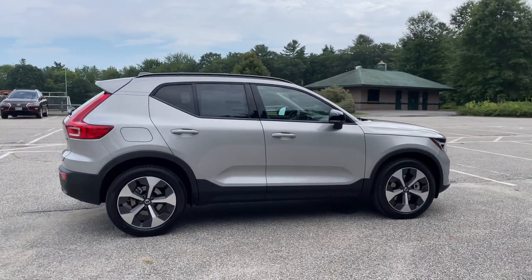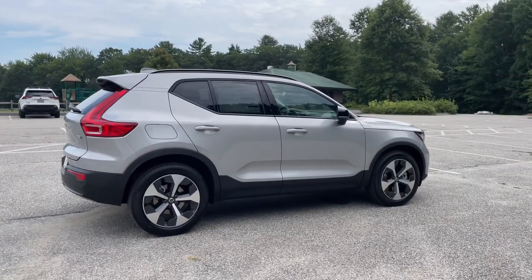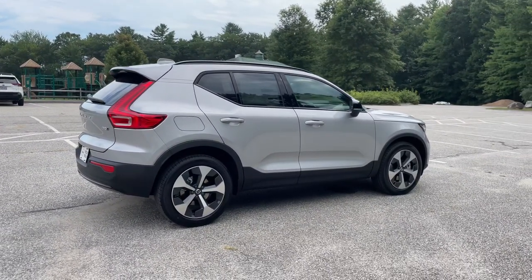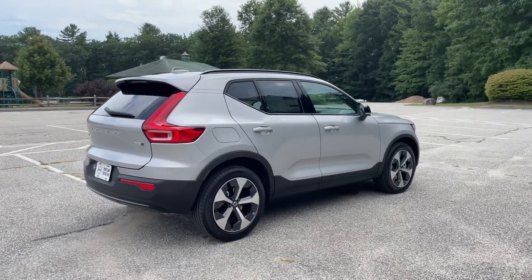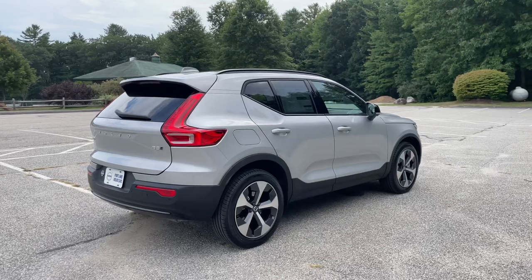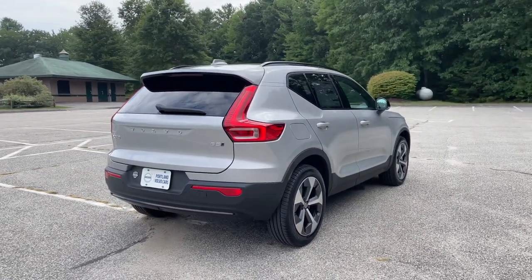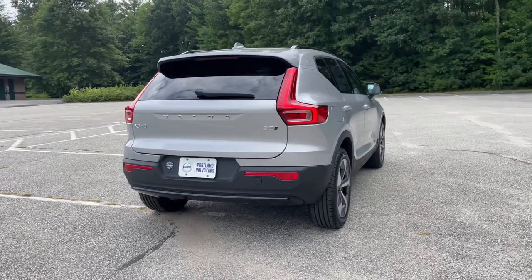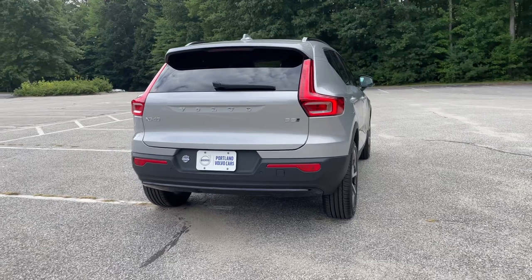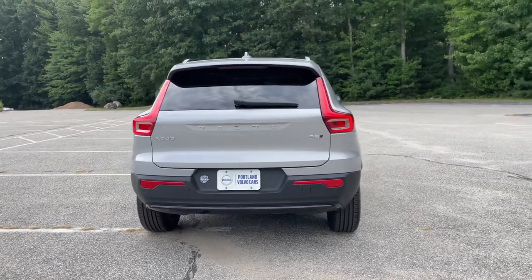The Core is the base, the Plus is this one. The big components for the Plus are the panoramic sunroof with a power sunshade, the grocery divider in the back, and the power headrests in the back seat that fold down with the touch of a button up front, plus HomeLink so you can connect to your garage door.